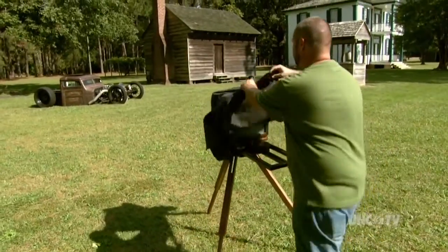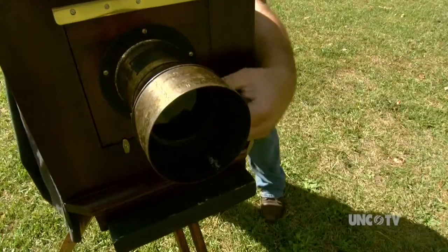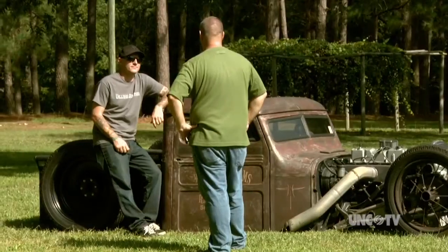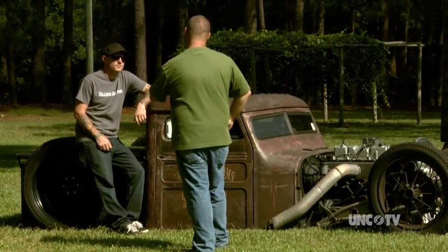Chris Morgan uses a camera identical to the type used in the Civil War era. His method is about as far as you can get from today's cell phone cameras, Instagram and Snapchat. He doesn't take any shortcuts — he does things exactly like photographers did a century ago.